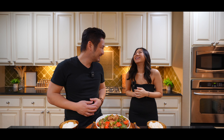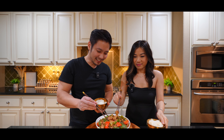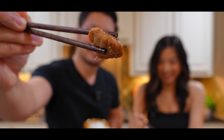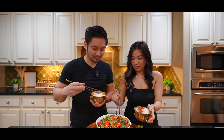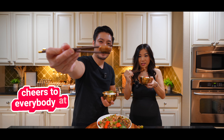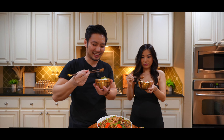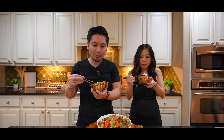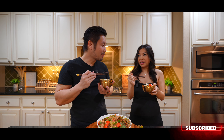Taste test time — this is your favorite part! Let's try our food. Dig right in, get the chicken, show everybody at home. Cheers to everyone! All right, let's try it. I have to say this is pretty good.